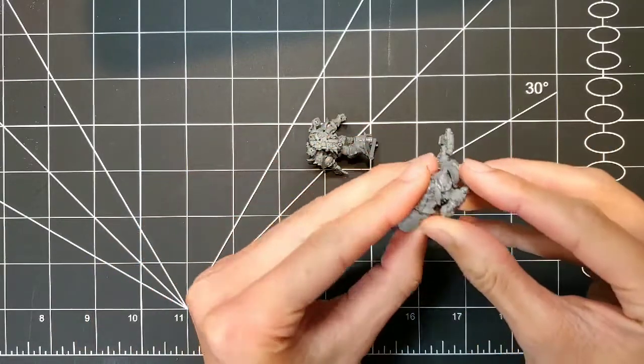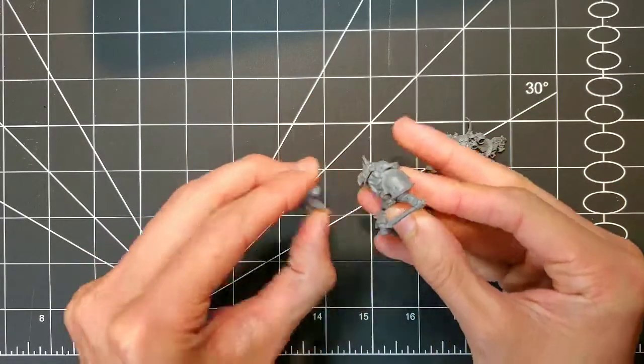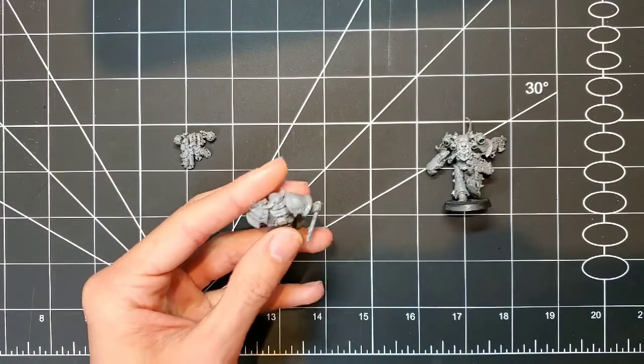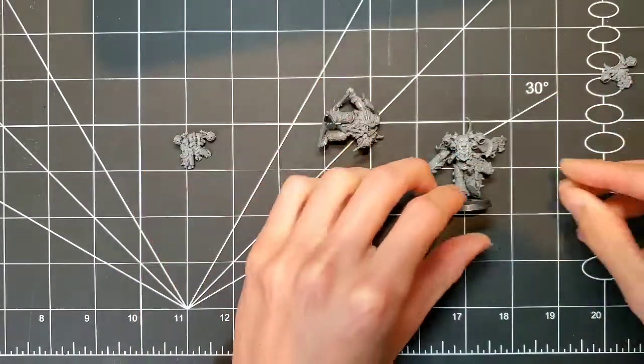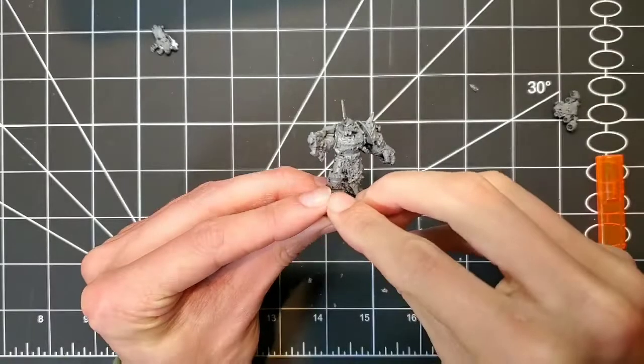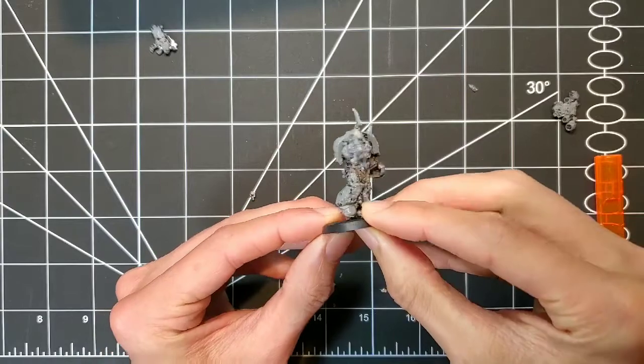Step number one is to remove any guns. This backpack is just a nice easy switch, the arms will chop off later, and the guy's holstered bolt rifle we're going to basically just rip off and trim and neaten up after. After removing the rifle, gave it just a bit of a file to neaten it up a little bit before moving on.